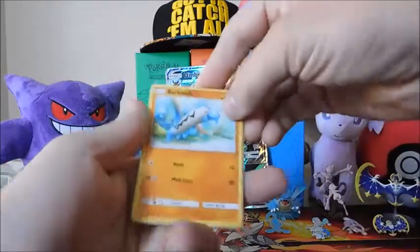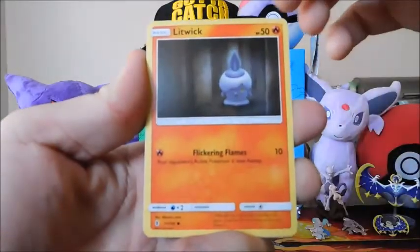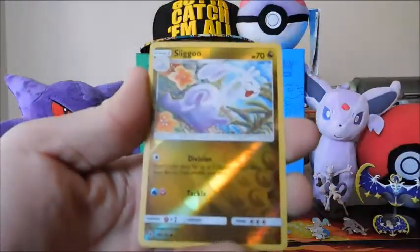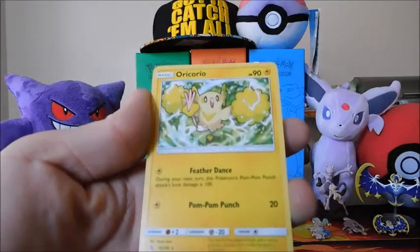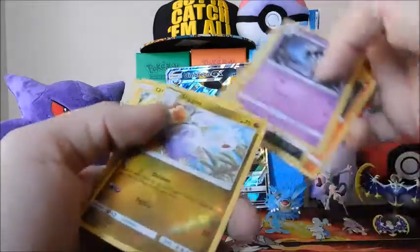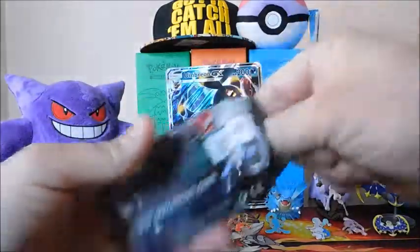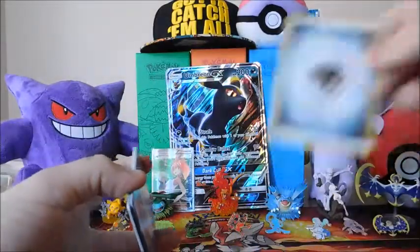Sun and Moon Guardians Rising — and that's an energy, yes it is. Please guys don't forget to give me a like and subscribe for more content on the way. Carvanha, Fomantis, Litwick, Gothita, Sableye, Field Blower — that's a good one, we'll put that aside. Reverse Lurantis and an Oricorio. This guy's not bad — the Feather Dance: one Lightning energy, during your next turn this Pokemon's Pom-Pom Punch does a base damage of a hundred. For one energy, a hundred — it's a two-turn attack, but for a non-Basic EX, that's good in my book. Could be the hidden gem of the set, for all those people who know what I'm talking about. Another metal energy.